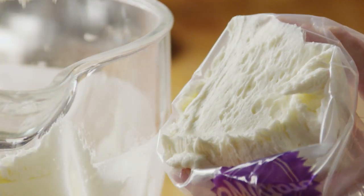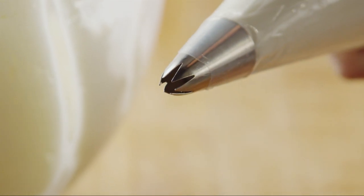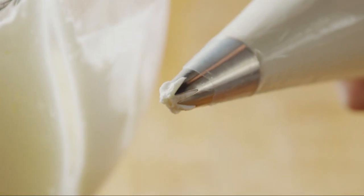Put the frosting in a pastry bag fitted with a large star tip. Or if you don't have a pastry bag, you can use a heavy-duty zip-top plastic bag and snip the corner off.